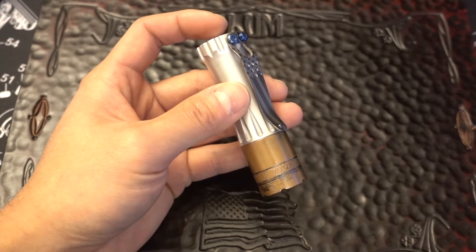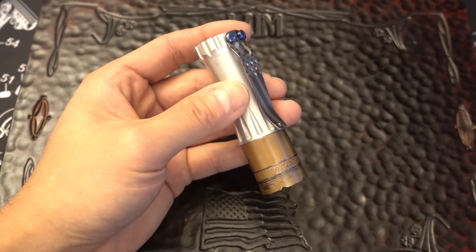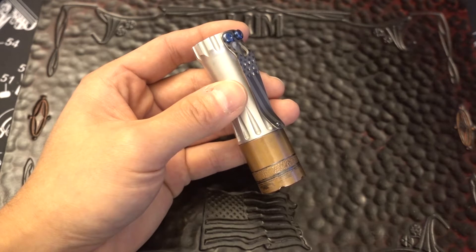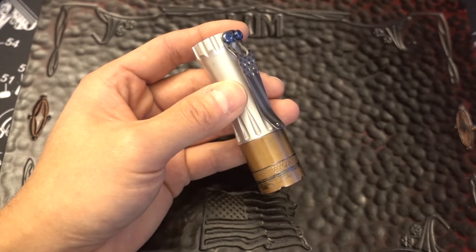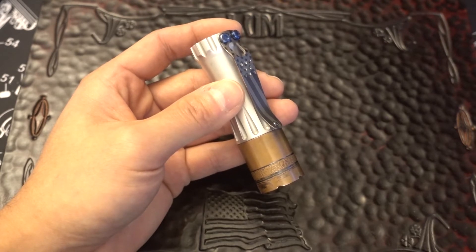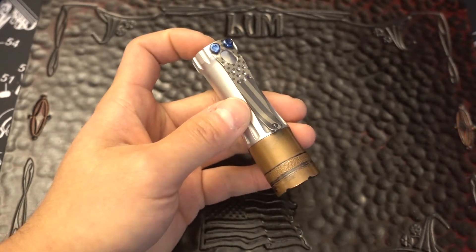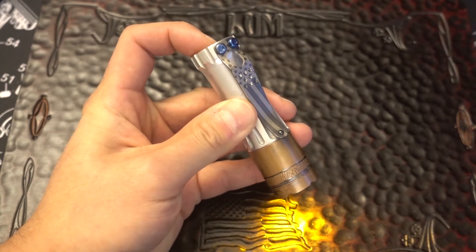Once you're in configuration mode, the light will give a solid flash one to five times. The number of solid flashes indicates the option number to be changed. To select and change the option, turn the light off and back on during the strobing flashes that immediately follow the solid flashes. For example, to choose option one, the light will flash one through eight times — turn the light off and back on the number of times you want. When setting the temperature control, the light will go from programming to turbo; turn the light off when it reaches the temperature you desire. I don't actually set the temperature because I don't leave it on turbo for extended periods.